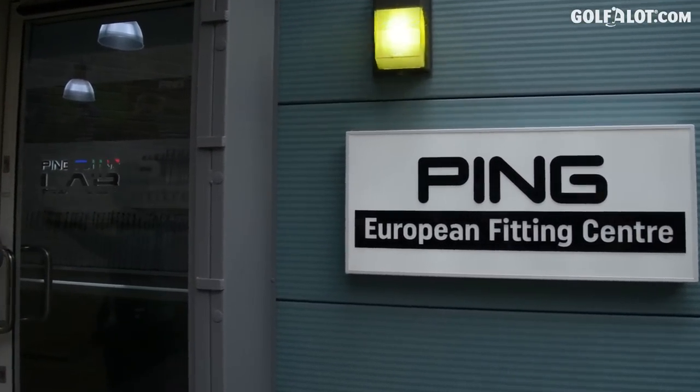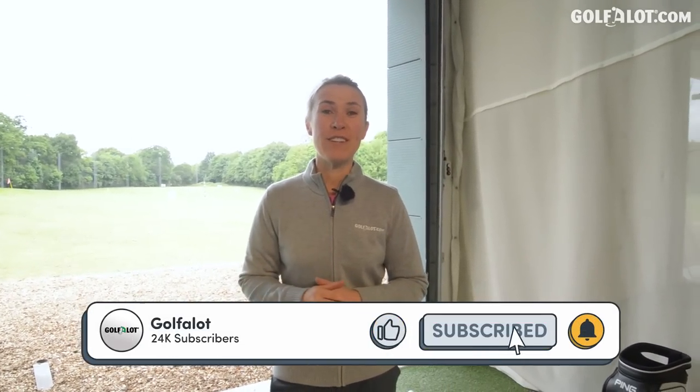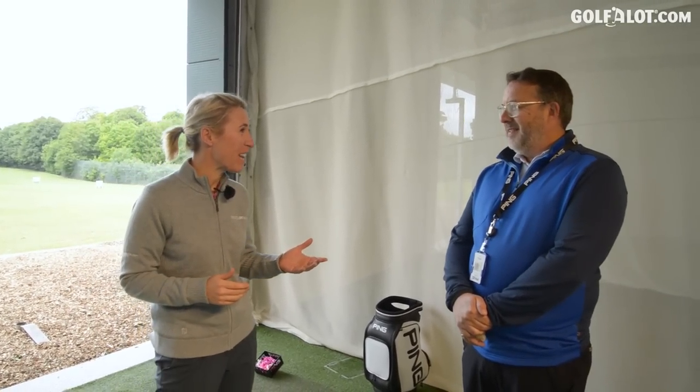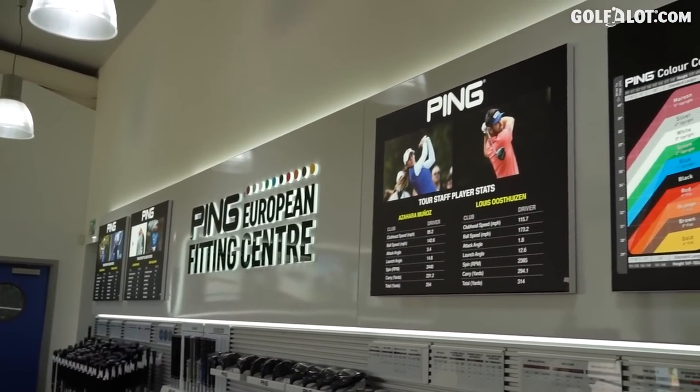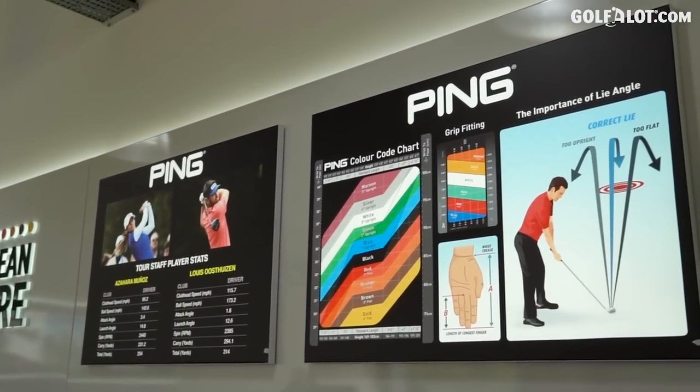Come down to the fitting bays - this is some setup. It's changed a fair amount since I was here as a girl. Now, Nick Bolton - he's Mr. PING really. He's been here longer than I have. 34 years at Gainsborough. Amazing. It's changed a hell of a lot since I've been here.